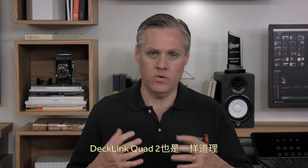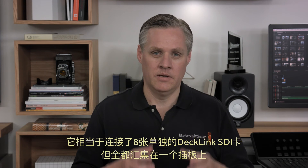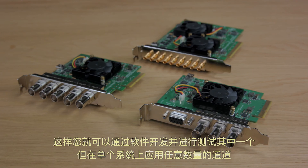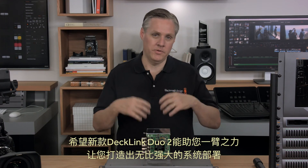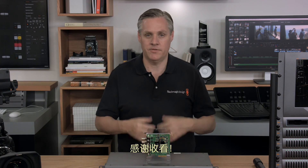It's the same with the Decklink Quad 2 — it's just like plugging in eight separate Decklink SDI cards, but all on the same single plug-in board. This means you can develop and test one build of your software, but deploy as many channels as you need on a single system. We hope the new Decklink Duo 2 can help you build some amazing systems for your facility. Thanks for watching.